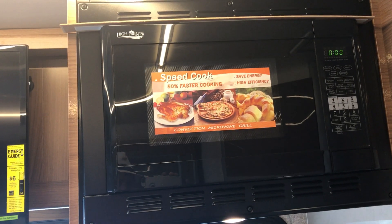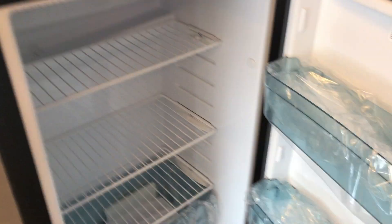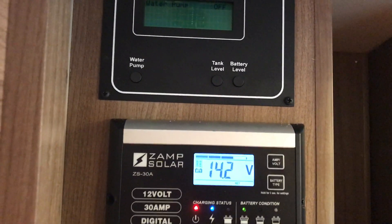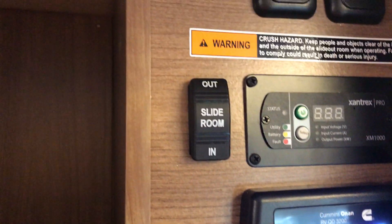You've got the high-point convection microwave and a nice Norcold refrigerator-freezer. It's a good size and a typical RV refrigerator that handles both electric and propane. Up top are the controls, and it has a 100-watt solar panel. You can check all your levels here — solar charge, diesel generator status, inverter, LP tank, and slide-outs — all right here.